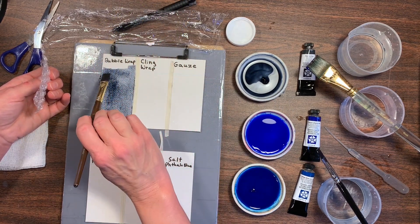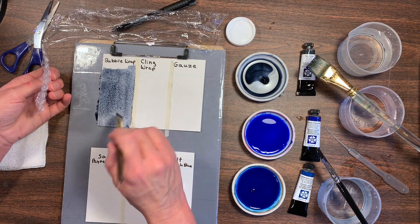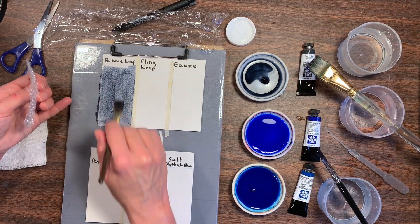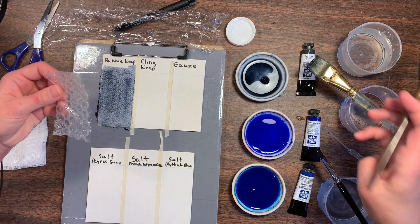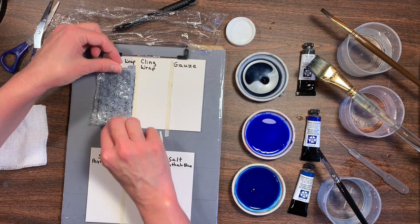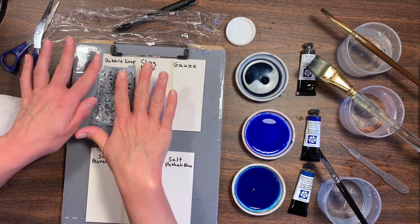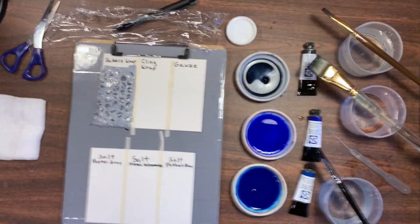I'm going to cut the top part off because I'm going to put these into a sheet protector for a business card holder, and I like to keep my swatches in a three-ring binder so I can look back and see what colors and effects I like. I'm just taking the bubble wrap — I already cut it down to size — and pressing it onto the wet paint. Then that's all we're going to do; we'll let that dry and then take it off.